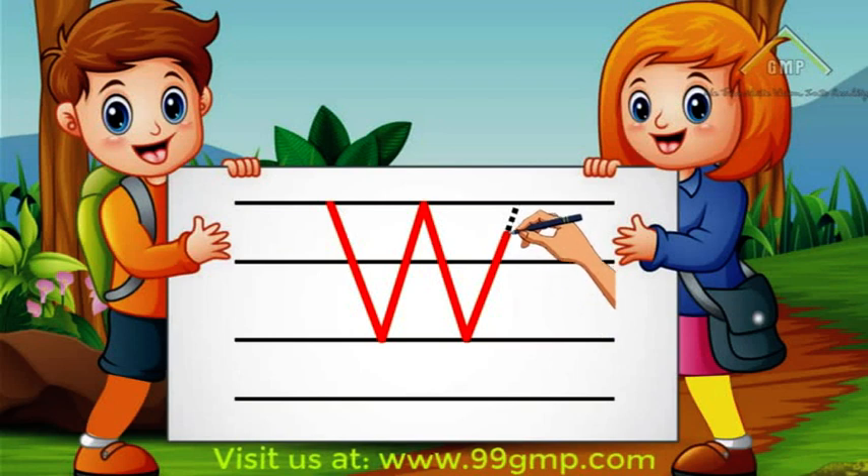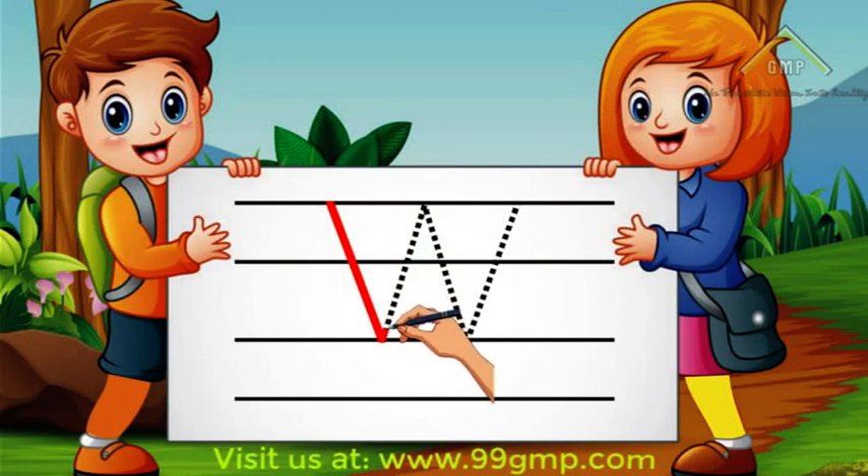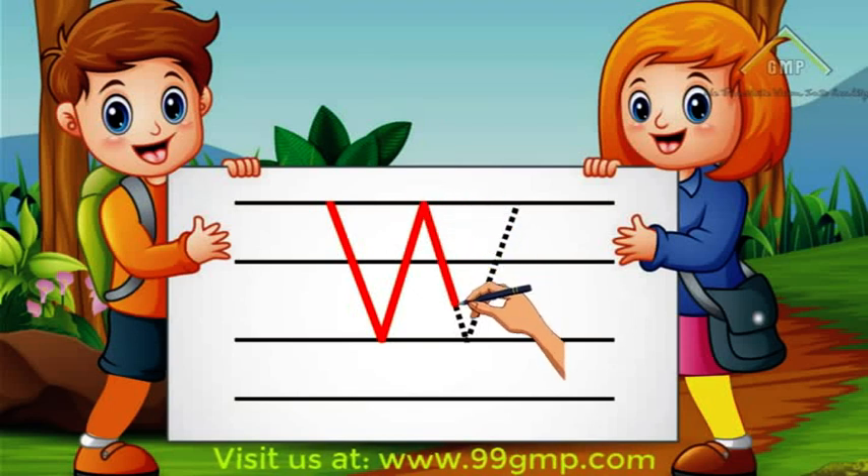Good job! Let's do that again! We'll start at the top and do a diagonal line down. Then we'll do a diagonal line up, another diagonal line down, and then a diagonal line up. Good job! Now you try!